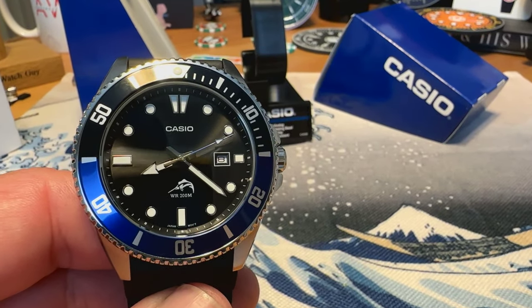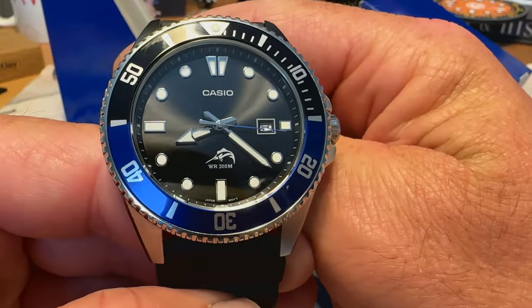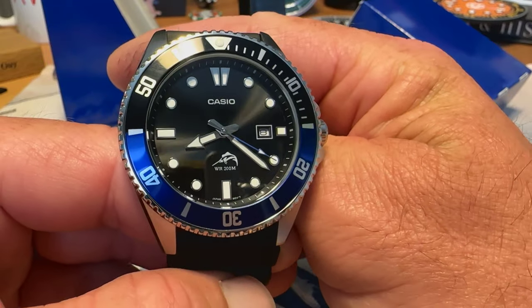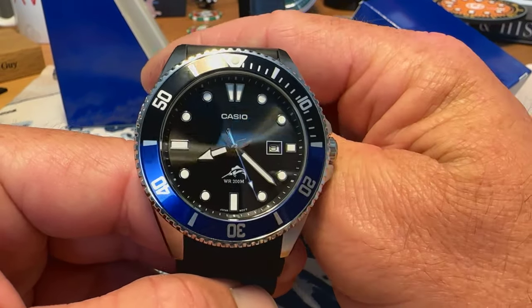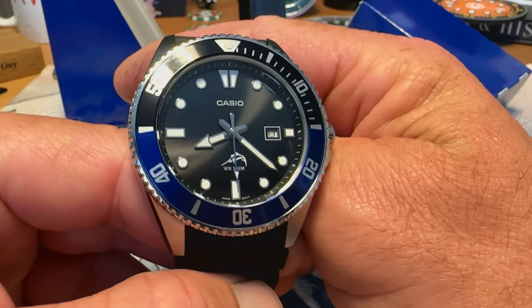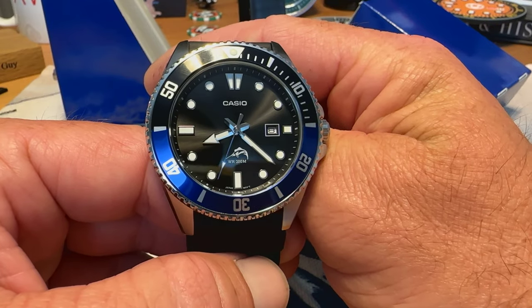These went up over $50 in some places in the last year or so. I did get this one for about $49 on Amazon — they've come back down a little bit. This is the Batman version. I had the Blue Row, the all-blue Duro, before. It's definitely a really cool watch with a lot of bang for buck.